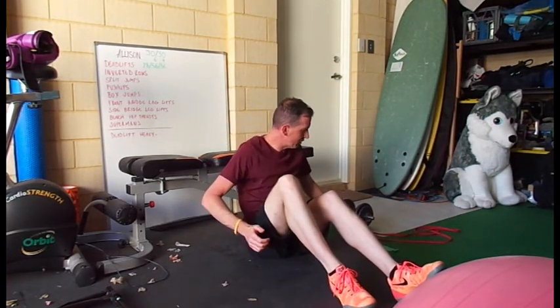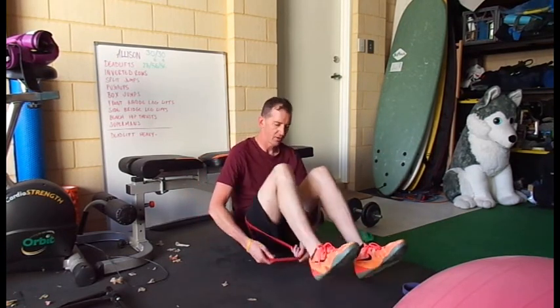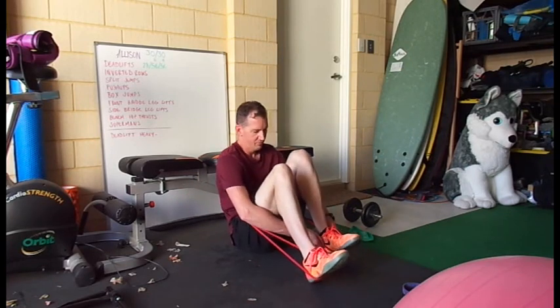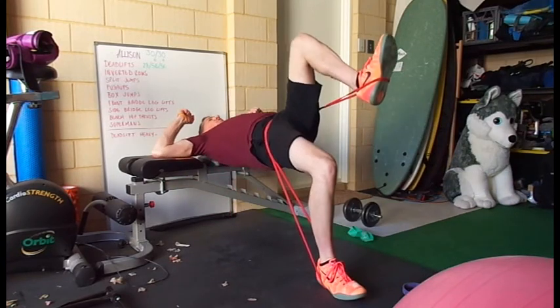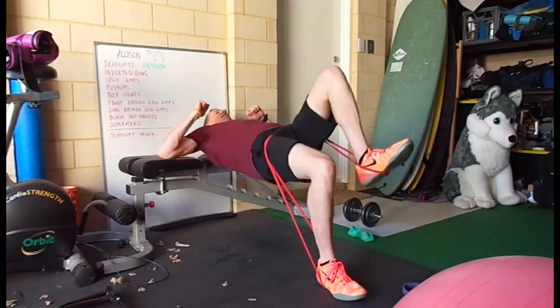If you don't have a dumbbell and you have a band, you can do the same thing. We go with the stirrups again, wrap that around there, one foot just slightly off the ground, we push up hard and down, push up hard and down.